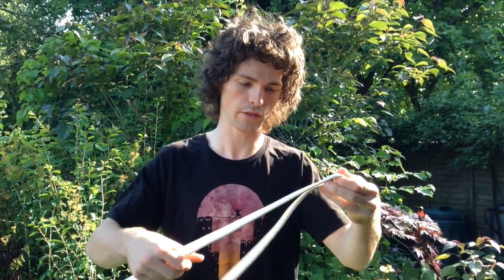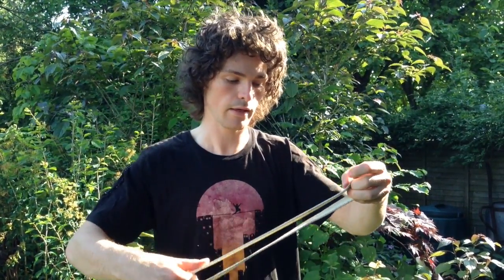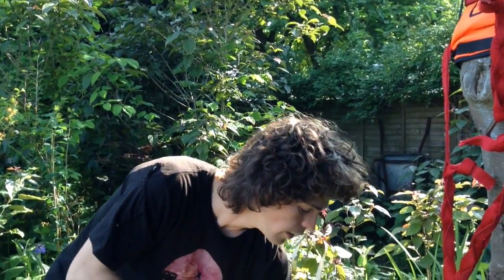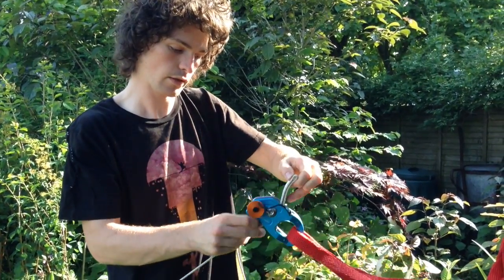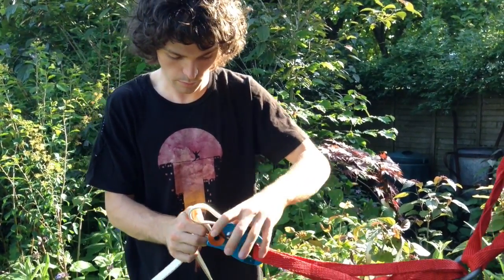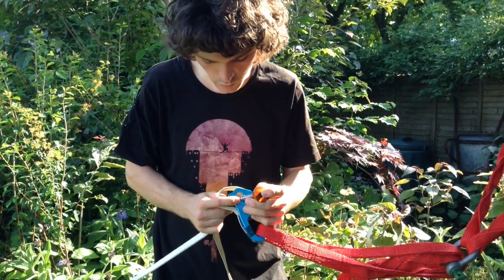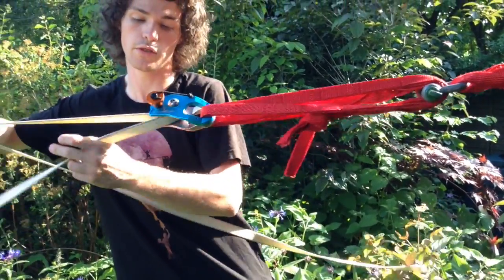When you're loading webbing into an upside-down weblock, everybody's used to loading webbing into a weblock like this, but the trick with an upside-down weblock is you actually take the bite from the other side — that way you can do it and not get confused. Then you put it in like that. There you go, and now you can pre-tension.